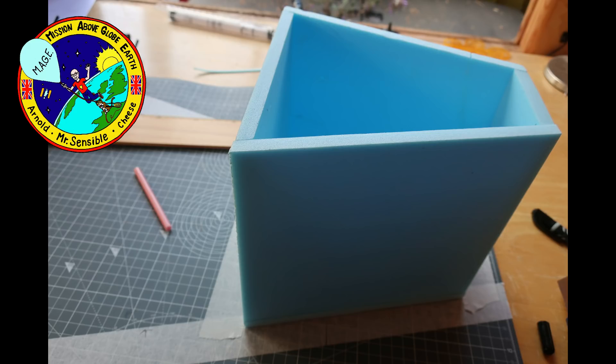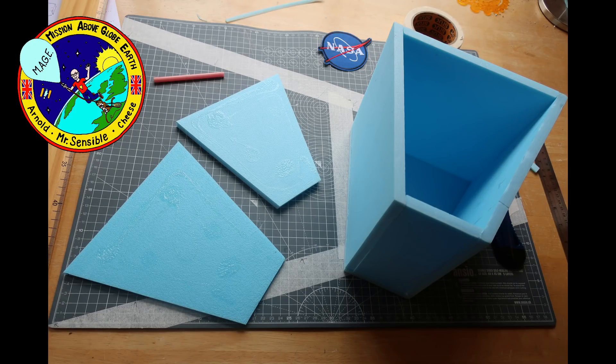Construction continues until we have the main payload box complete. The lid is double-skinned for two reasons: one, so that the inner lip fits inside the top of Mage for security, and the second is for additional strength. The reason behind that will become apparent very shortly.